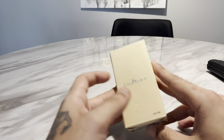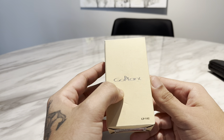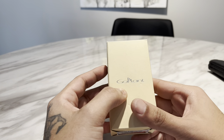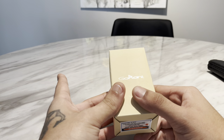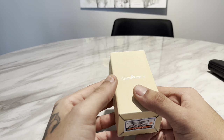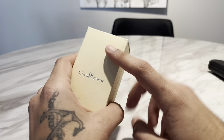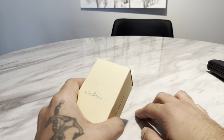Hey guys, this is another review video of the GoPlant GP V02. This is not a sponsored video — no company sent me a free product or anything. I purchased this myself, so whatever I say is just my own opinion.